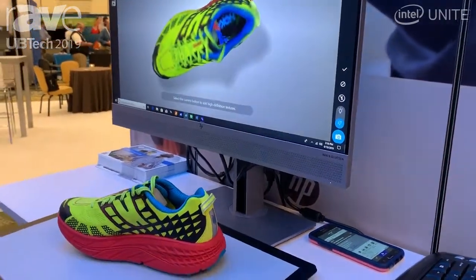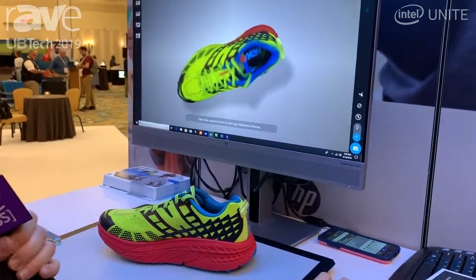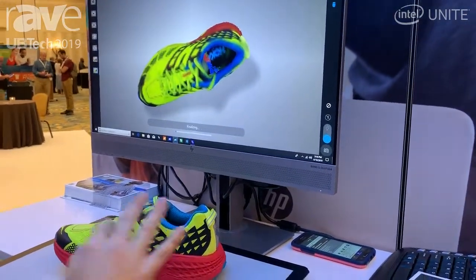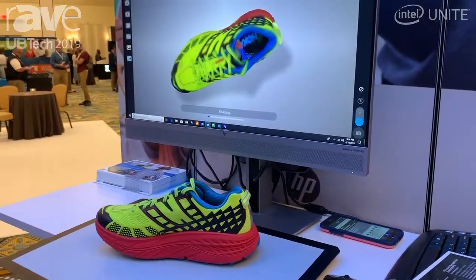For the sake of time we're just going to finish this up. What would normally take a few minutes of scanning I did in about 30 seconds, and this will finalize and then you'll see the final project.